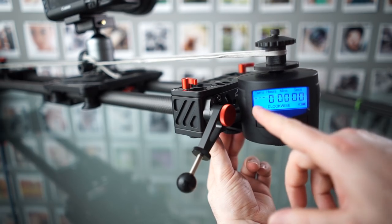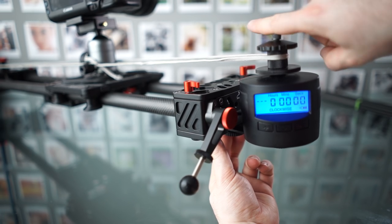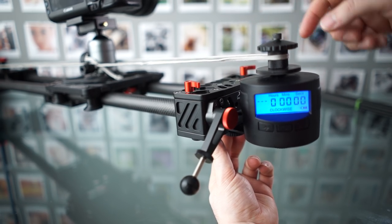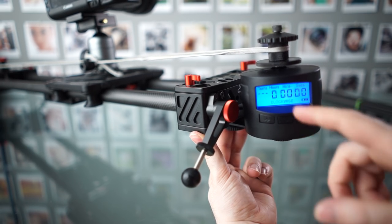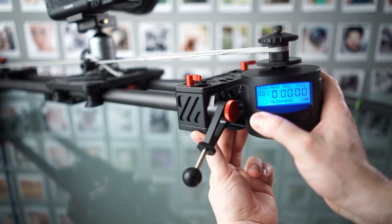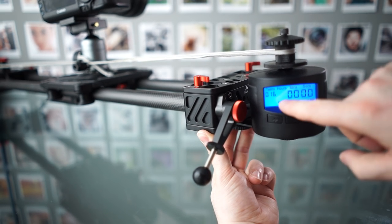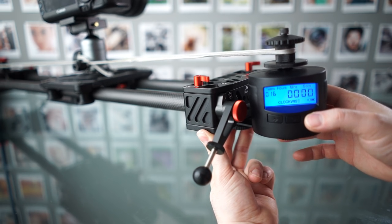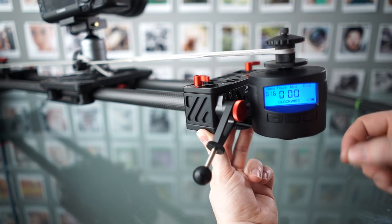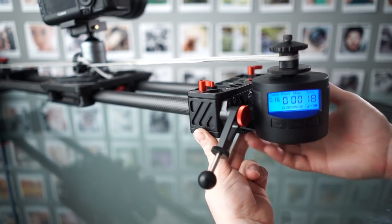So first of all, we select whether we want turns or degrees — whether you want to have it move a certain amount of degrees or whether you want to have it turn continuously. So here I just want a bunch of turns. And then we select the direction we want and the number of turns or number of degrees. And then we select the time — basically how long it takes to do that movement. So here I'm just going to select the minimum amount of time, which is 20 seconds per turn. Then we press that once again and we're off.